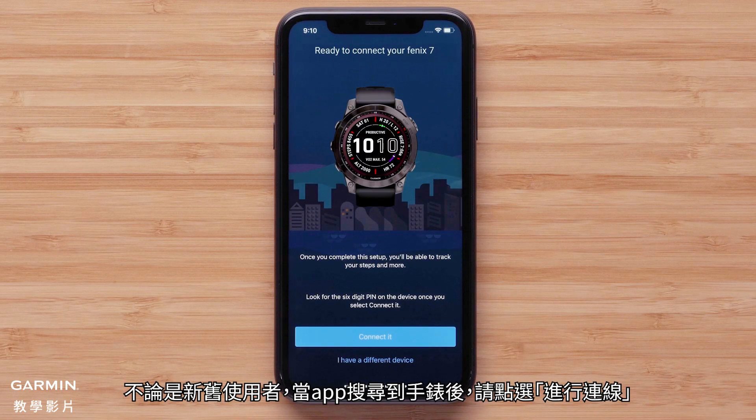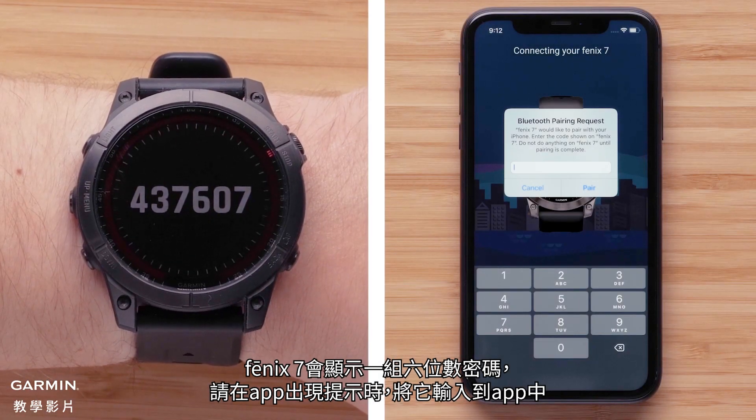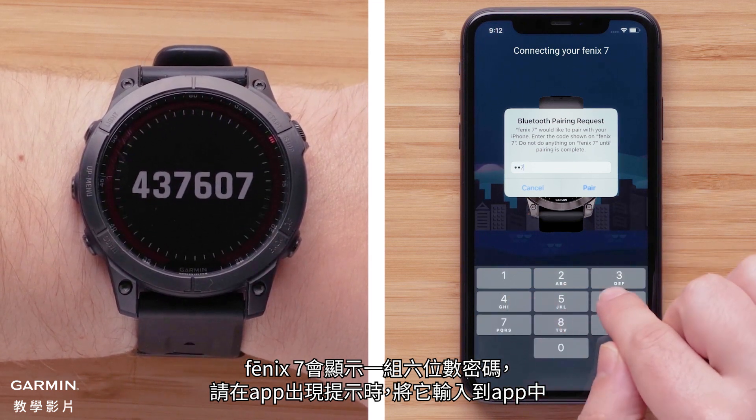For new or existing customers, select Connect it when the app recognizes your watch. Your Fenix 7 will now display a six-digit code that you will need to enter into the Garmin Connect app when prompted.